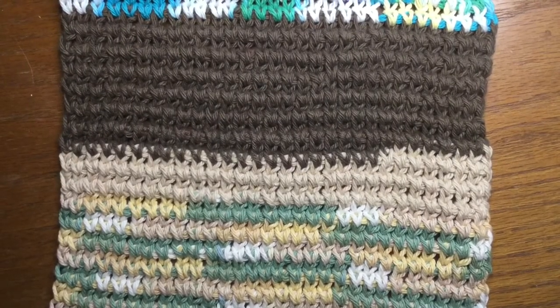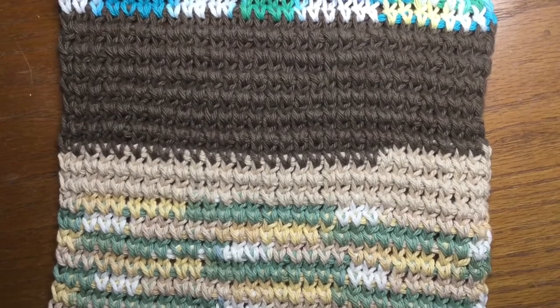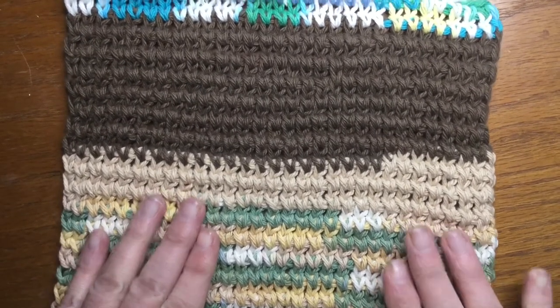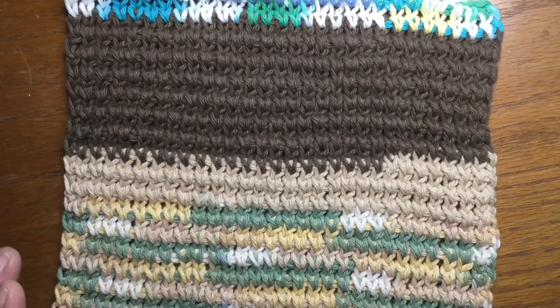Hey everybody, my name is Anna and I want to welcome you back to my craft room. Today, I'm going to show you how I made this Knit Look Tunisian Crochet Washcloth.